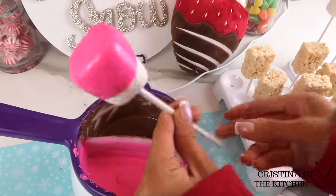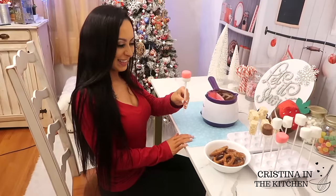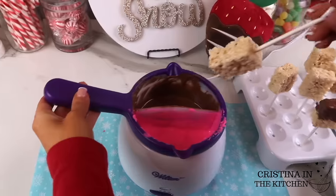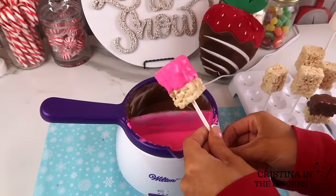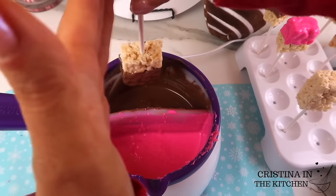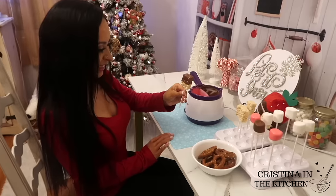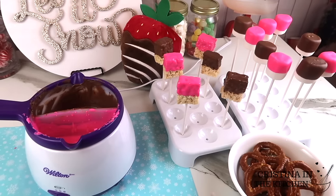If this is your first time on my channel and you are enjoying so far, make sure you subscribe to see more videos every time I upload. As for the crispy treats, I dip pretty much the same way, but they will look and taste even better if you make your own, since the cereal is more tightly packed, leaving a flatter surface on top for the chocolate.